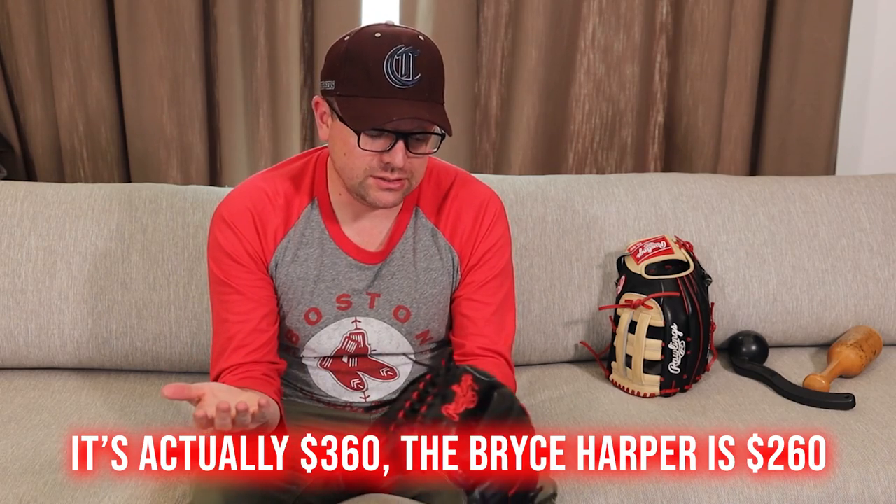It looks like it would be super heavy, but it's not that heavy. It's only a 12.75, so for softball it's big enough for sure, but I wish I could have it in a 13 — that's my only complaint. It's like $260. Because it's not custom, it's less expensive. And I mean, there's probably a reason why Mike Trout has used this thing for so long and played basically every game he's ever played. The actual style itself means something.